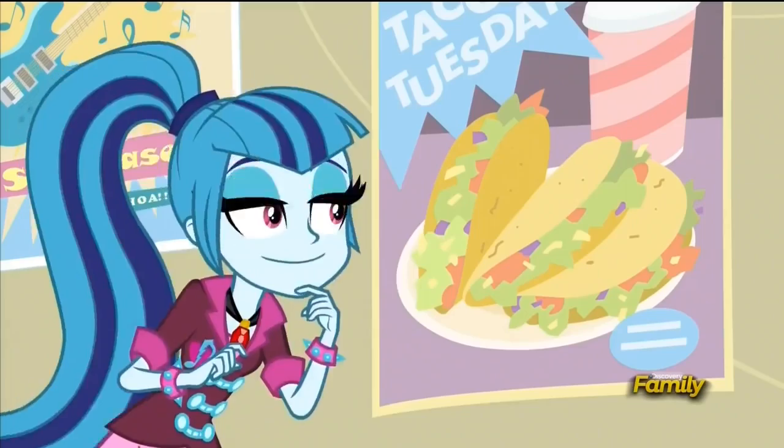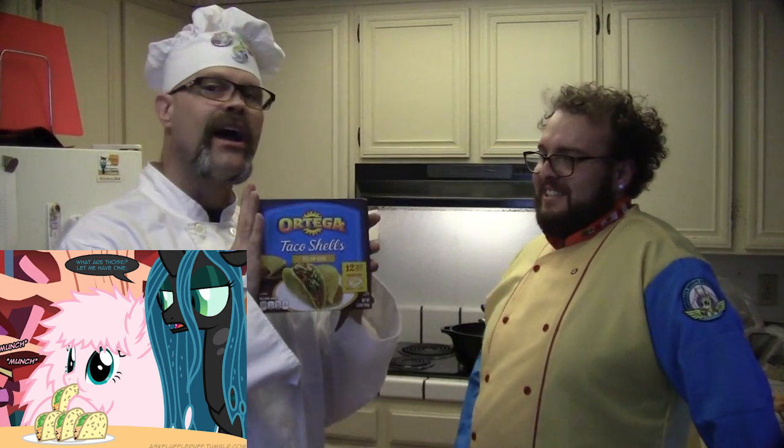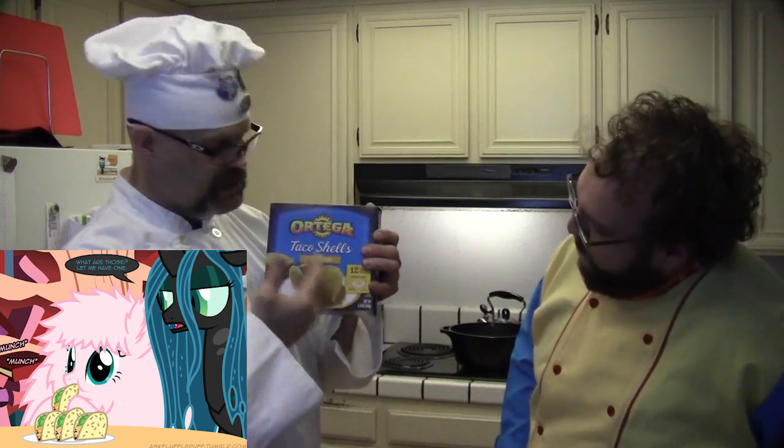But you know what day it is? The day after BabsCon? Dude, it's Taco Tuesday! It's Taco Tuesday! Oh yeah, it is! Good, because we're actually going to make tacos! Are we? Yes, we are! We're going to make tacos.